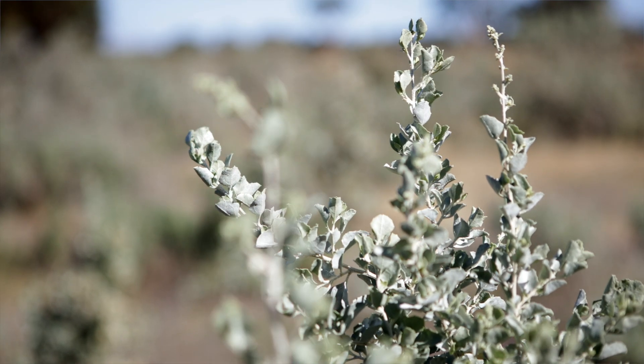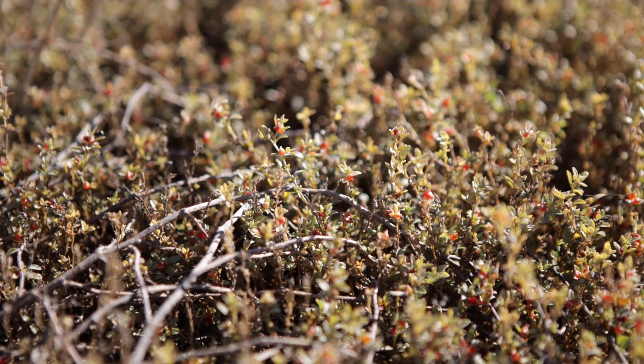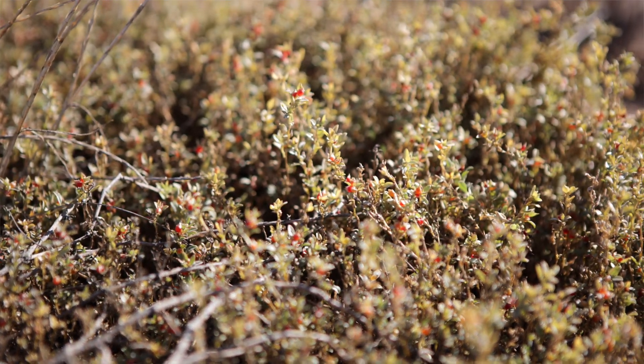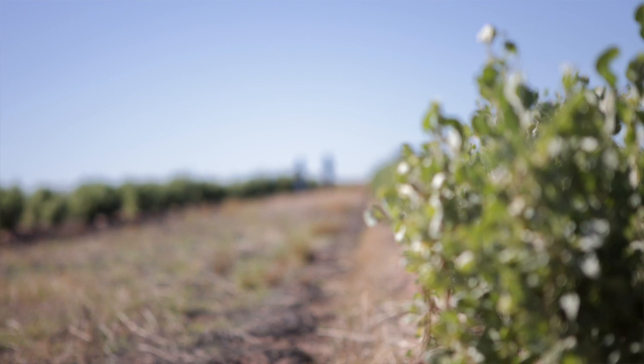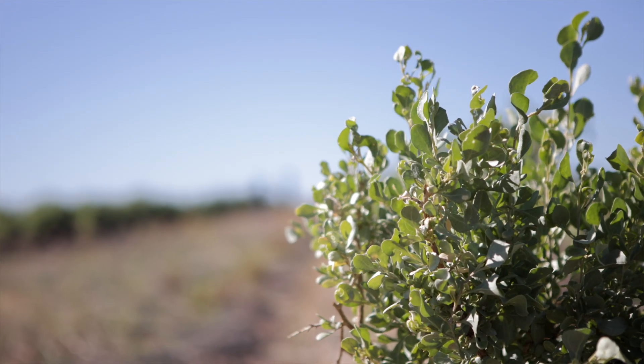We're looking at old man saltbush, creeping saltbush which is very prostrate, river saltbush which is another well-established species planted a lot especially in more saline farming areas, and Annameka which is a new cultivar.